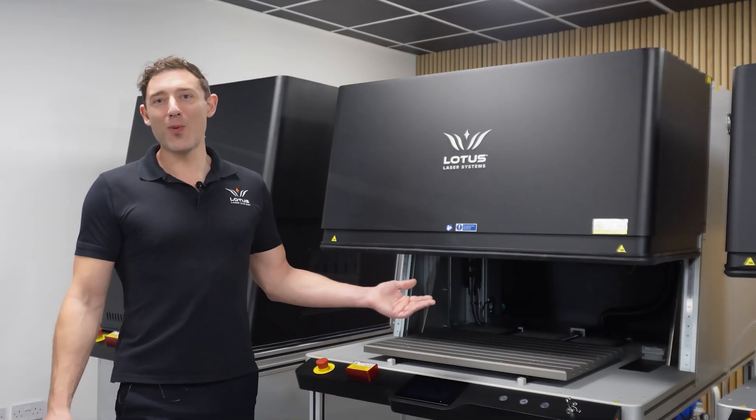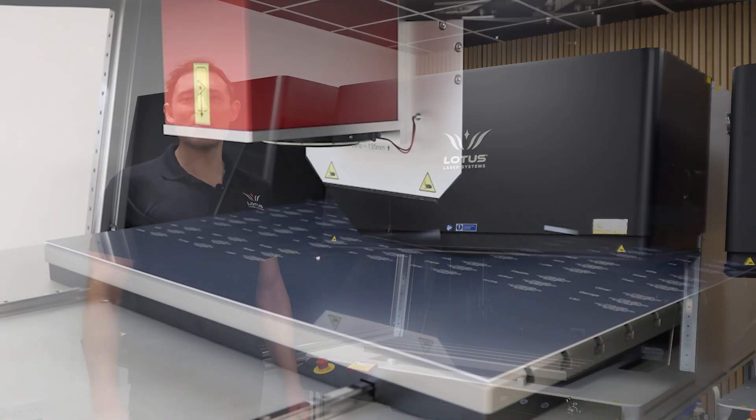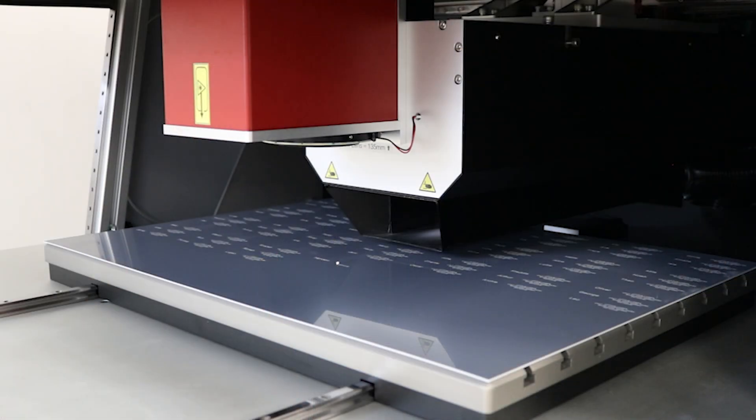This is the Meta XY — the workhorse for marking multiple parts and items all at once. It's got everything the Meta C has, plus an X2 axis for automatic part marking. Whether you're doing 10 parts or hundreds, the table moves each piece into place with precision, giving you a flawless result every time.